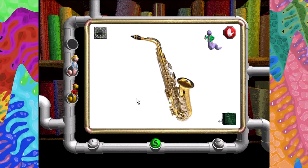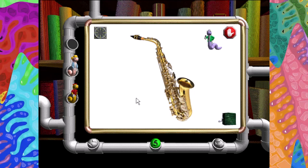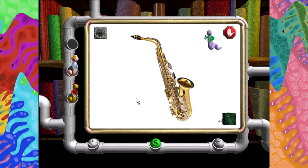The saxophone is a member of the woodwind family of musical instruments. It makes sound when we blow air or wind into the opening or mouthpiece. The air moves and makes the body of the instrument shimmy and shake to create sound.